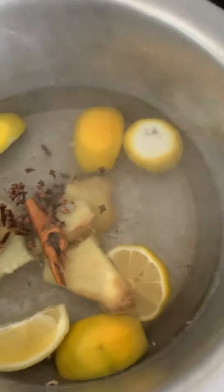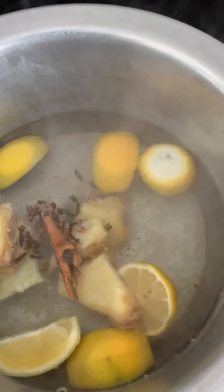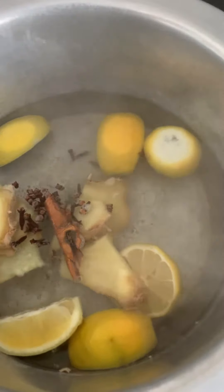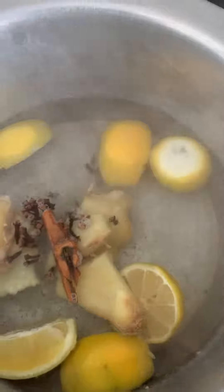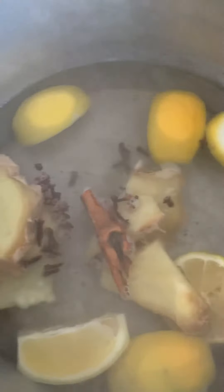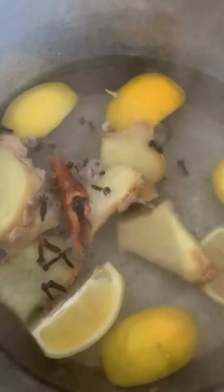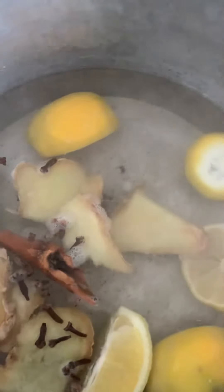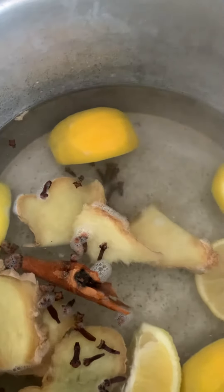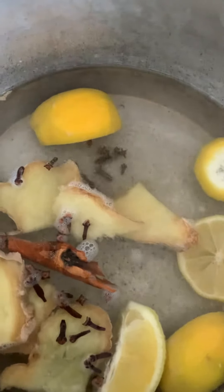Then you just let it boil. Some people add garlic — whole garlic — but I personally don't like garlic so I'm not gonna do that. That's all I have in here. You just let it boil until you see the lemons get soft, the cinnamon is brown, and the ginger is kind of brown as well. That's how you know it's done.